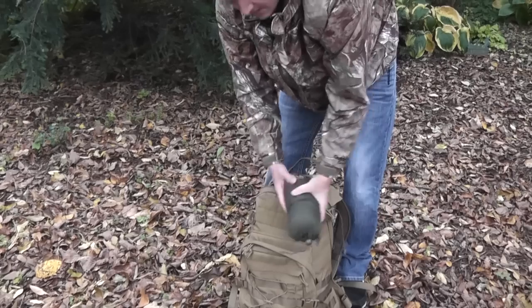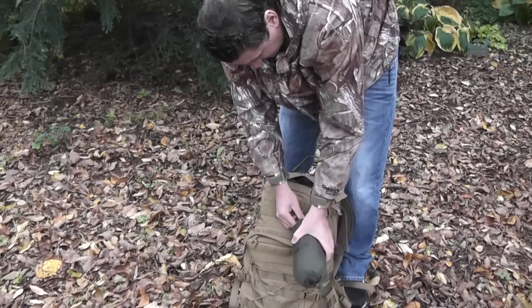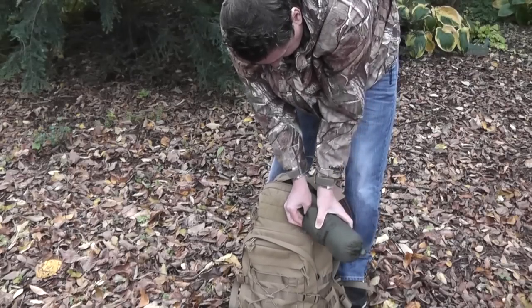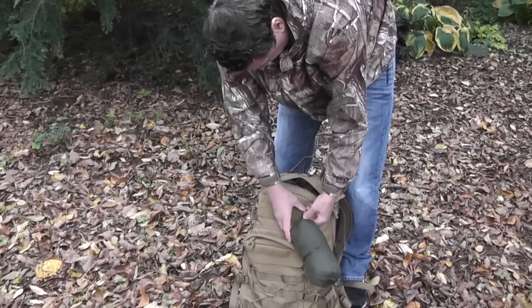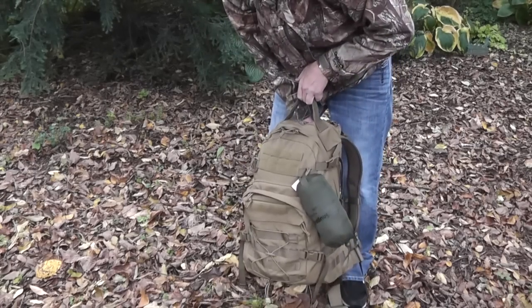Another reason why it's really nice to have clips on your pack is if this was all wet and you didn't want to put it in your pack, you could slip it onto a carabiner or something like that on your pack and carry it that way as well. It's a great poncho — a little bit heavier duty than just a disposable cheap one.